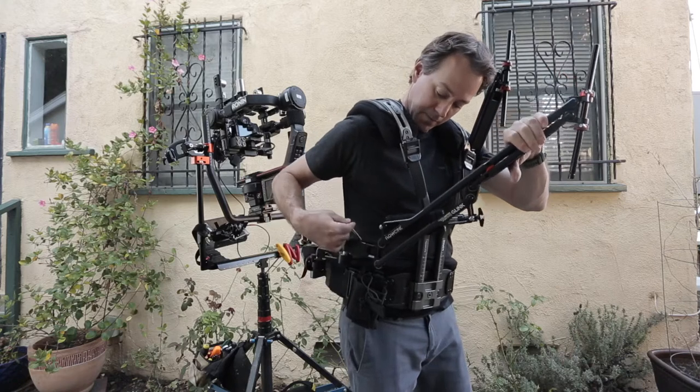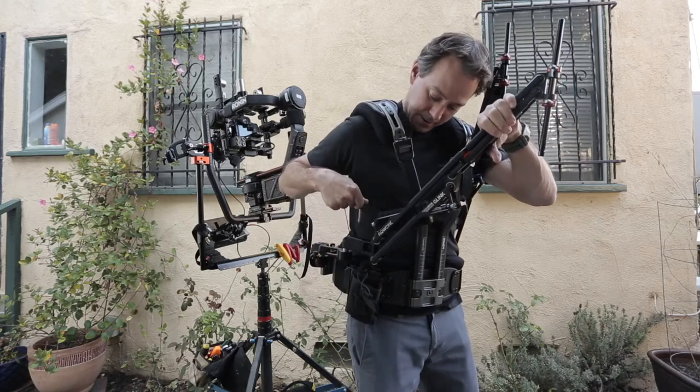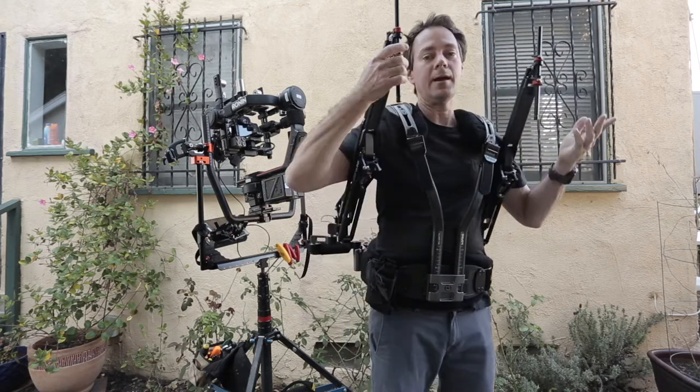My right hand will pick up the cotter pin — it's a little tangled up there — and then I'm going to come back around this side, push down the button, insert it, and now I've got both arms on.